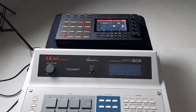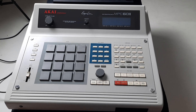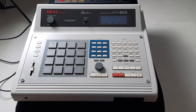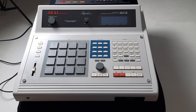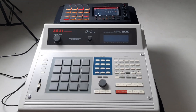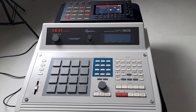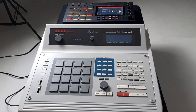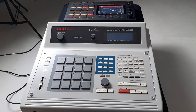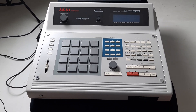Before I get into comparing how large it is, to give you some kind of scale: I've had almost every MPC except for the 500, the 4000, some of the newer ones like the MPC-1 and the MPC-X. I also haven't had the 2500, but I've had the 1000. So I've had the 60, the 3000, 2000, 2000 XL, 1000, and 5000. And this one is the best by far for me. I love it.